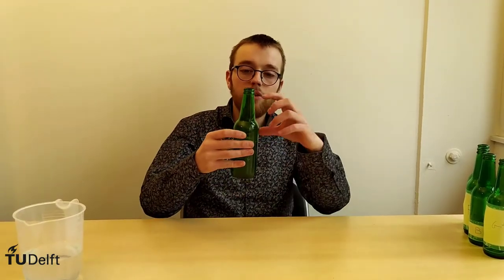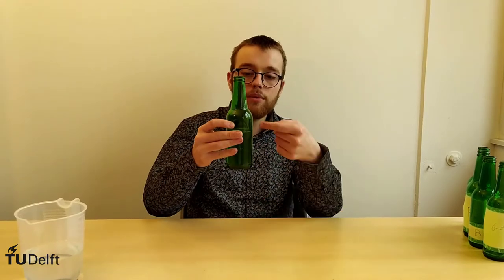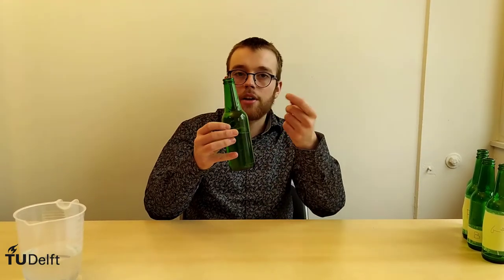Bottles are a simple example of standing waves. If you fill a bottle to a certain level with water, for example up to here, then you can create a tone.